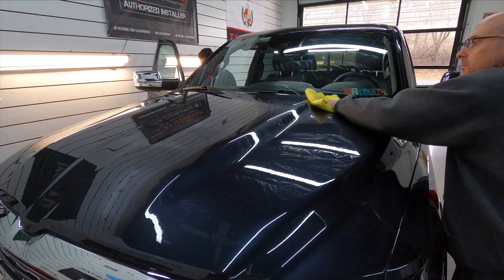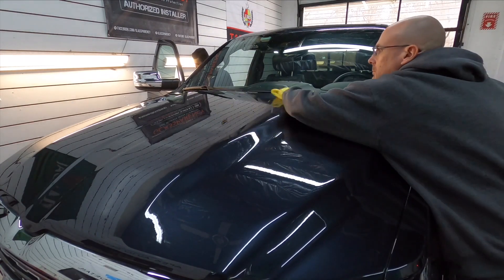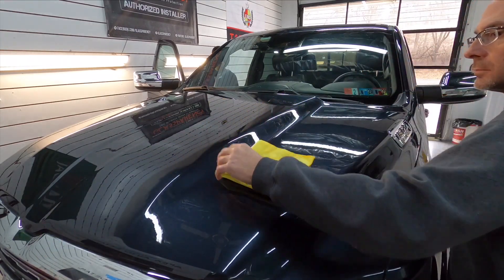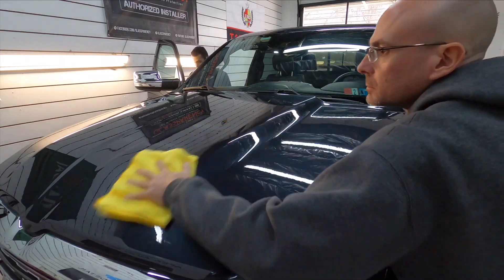Spray it right onto the panel, or you can spray it into your microfiber, massage it in, and clean it up. If it's something a little bit more than dusty, you're going to have to use the rinseless wash or waterless wash technique, lifting the towel as you go to pick up the dirt and get the grit away from the panel.